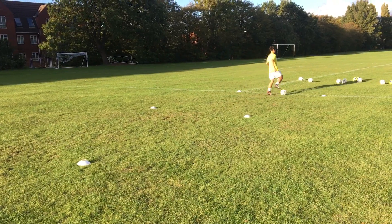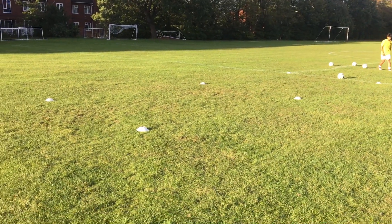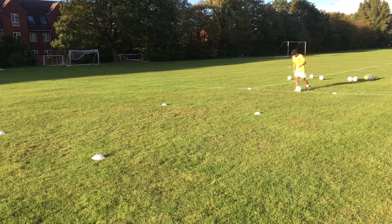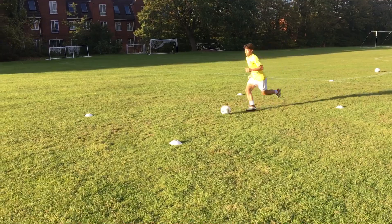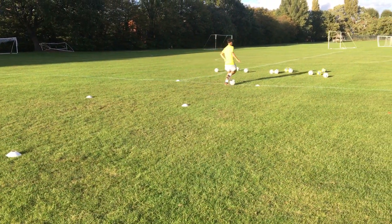Well recovered. He did well there — he lost control of the ball but he was quick enough to react, which is what this is all about. Confidence with the ball, familiarity with the ball. Go. Good. That's a brilliant turn. He did well there. That's the third part of the warm-up.